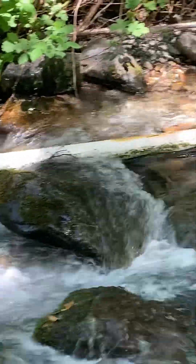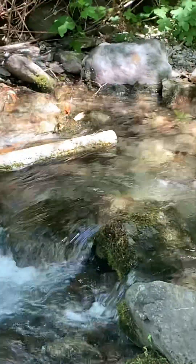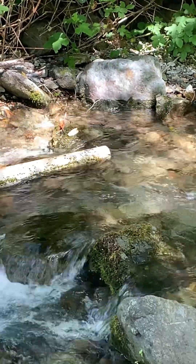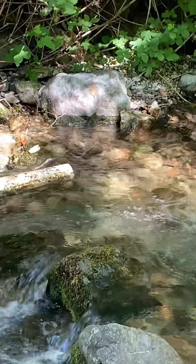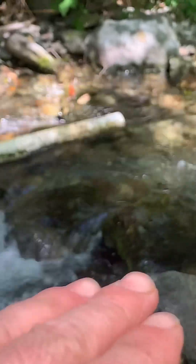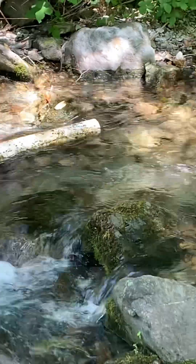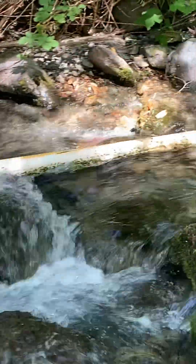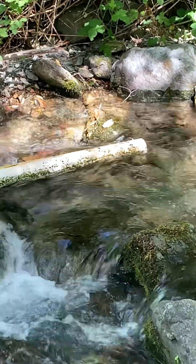Here we are at the top of the intake, and you can see the pipe is already out of the water, and there's no screen. So I'm going to get in here right now and work to get this pipe back underwater. It needs to be several inches underwater, so I'm going to be building a dam across the creek right here to back that water up and make sure our intake doesn't go dry.